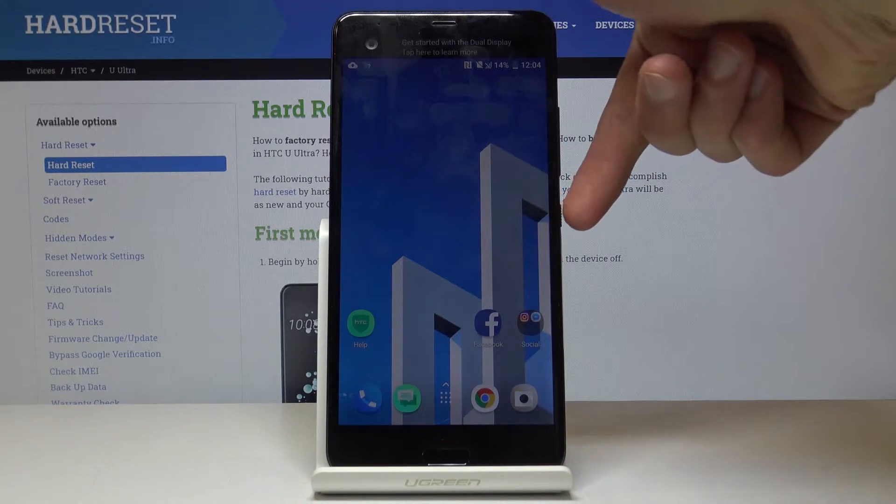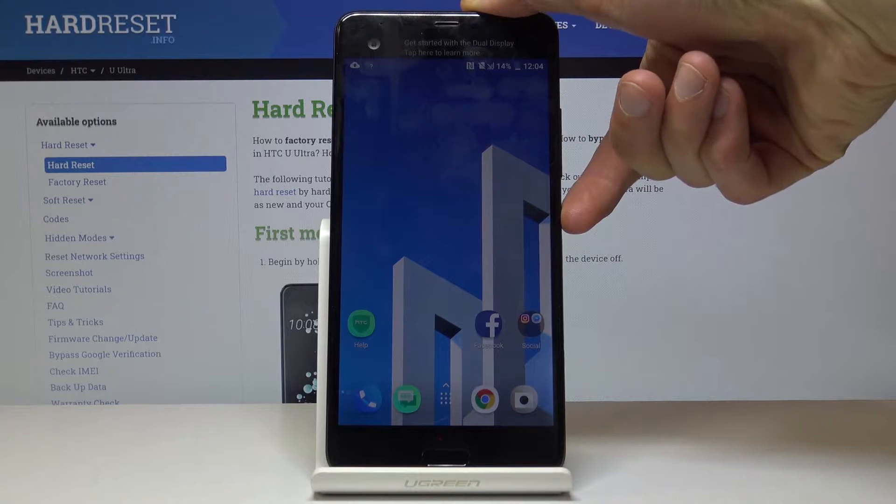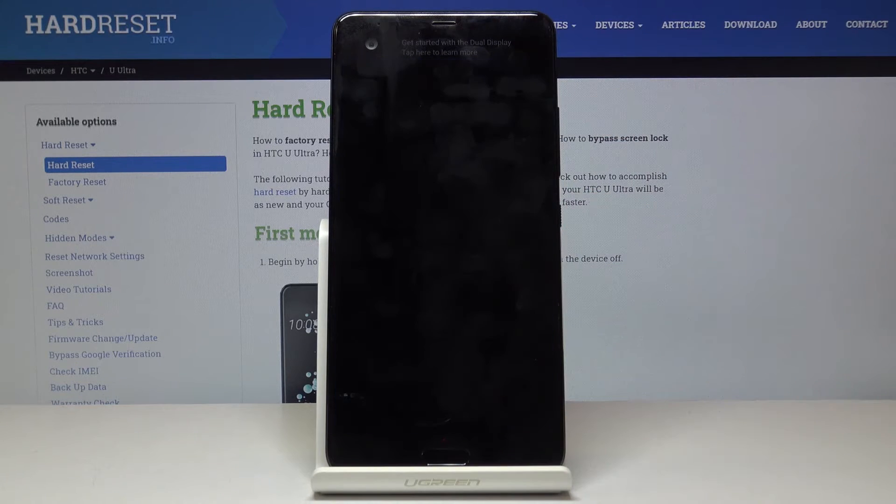So to get started you want to hold the power key and select power off and wait for the device to shut off.